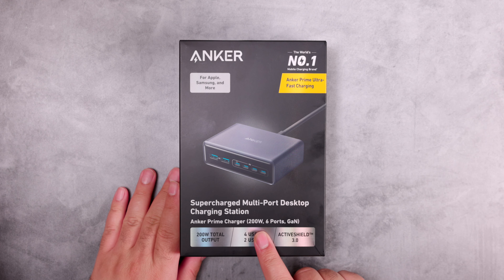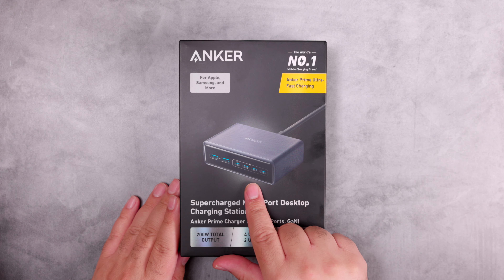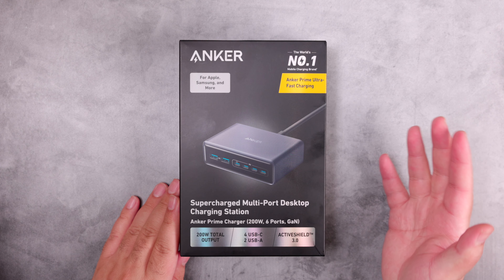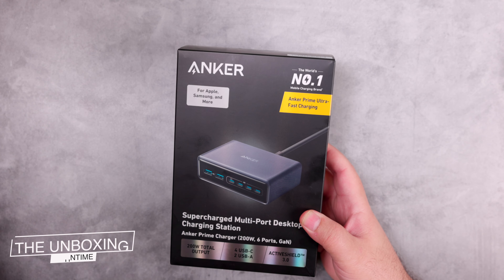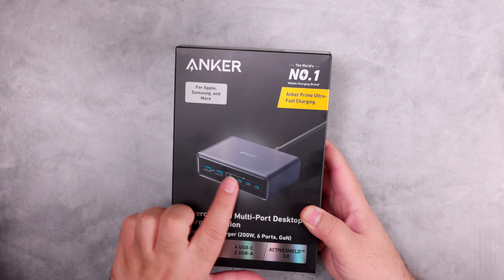Do you want to replace all these chargers with one fast charger? If the answer is yes, then please watch this video. Today we will unbox the newest charger from Anker — the Anker Prime 200W six-port GaN charger. This charger can replace six single-port chargers and provide up to 100 watts if only two USB-C ports are used, or a total of 200W output if all six ports are used.